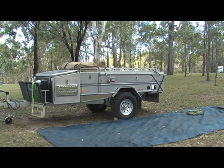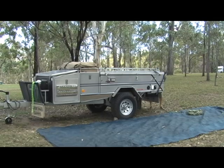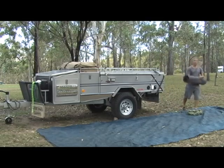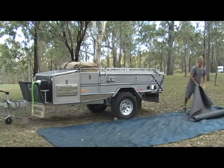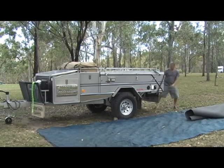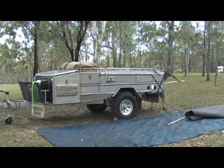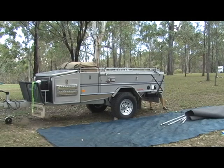Oh, that's a fishing rod that I had stored between the marine carpet. I get the marine carpet out first — especially if I've got dirty shoes. When I open up the trailer, I put the marine carpet in first. It just keeps that floor a bit cleaner. It's really only an issue when you're in dirty, muddy conditions.